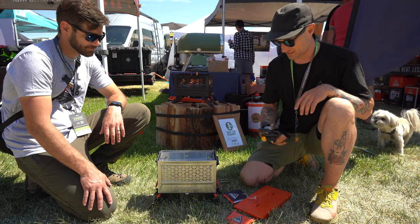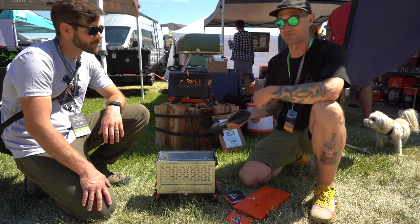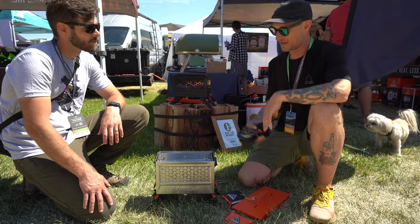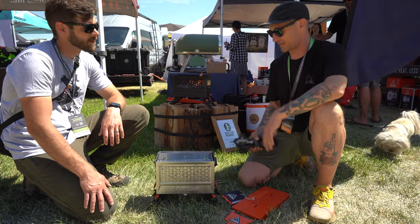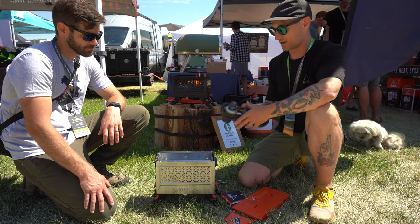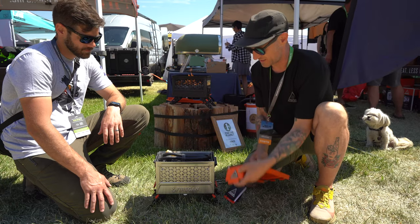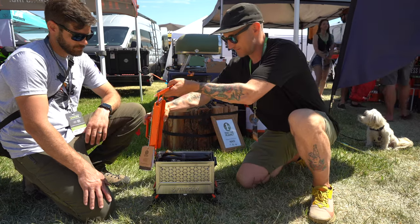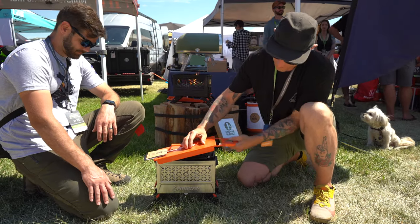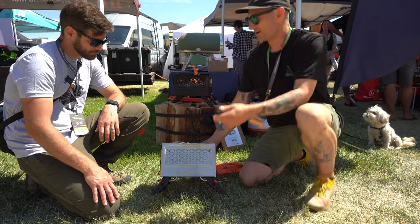You drop the grate and flame tent in using this little tool so you don't burn your hands. Then you can cook on it and change over back and forth really easily while it's still hot — cook your food and then go to fire pit mode. Like the original Fire Can, it comes with everything you need: the adjustable regulator and the ammo can lid.